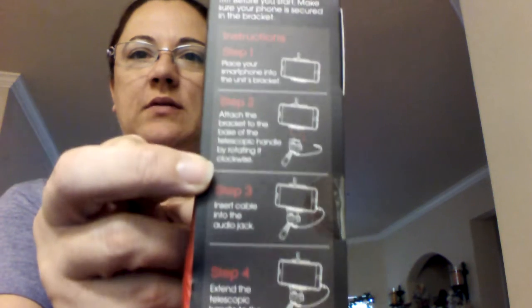So this is the stick. It's supposed to extend from 12 to 39 inches and it's by Smart Lens. It gives you a little breakdown of everything on the back here.